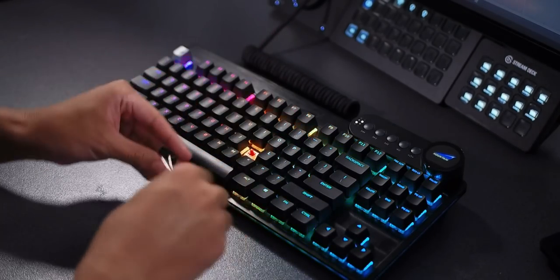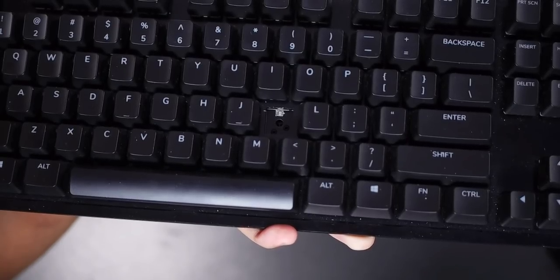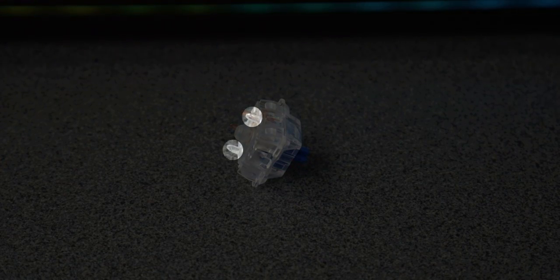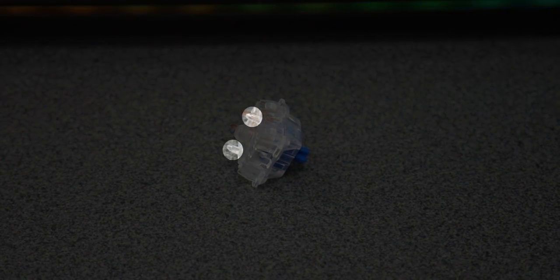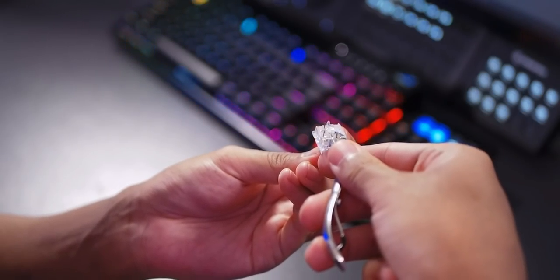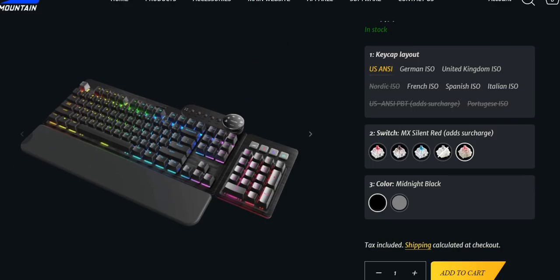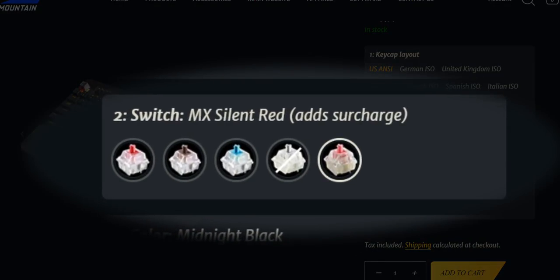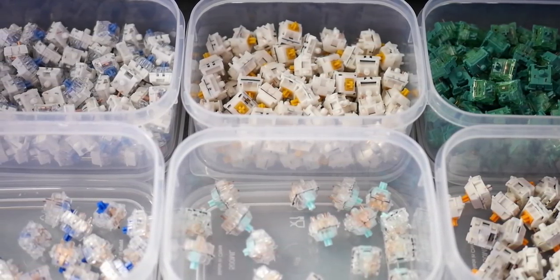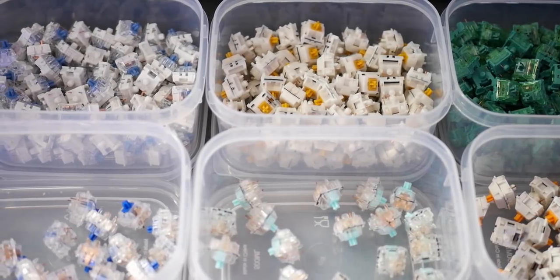But this is where it gets bad for the Mountain Everest. The hot swap sockets on the Mountain Everest only support 3-pin switches, and these Dolphin switches are 5-pin. They've got these extra little plastic legs, which means these switches are not compatible unless I clip those little plastic legs off. I wasn't going to do that because these switches are super expensive. And for a keyboard that advertises hot swap sockets as a feature, I think it's really important that it actually supports 5-pin switches, since basically all of the good mechanical key switches are 5-pin.